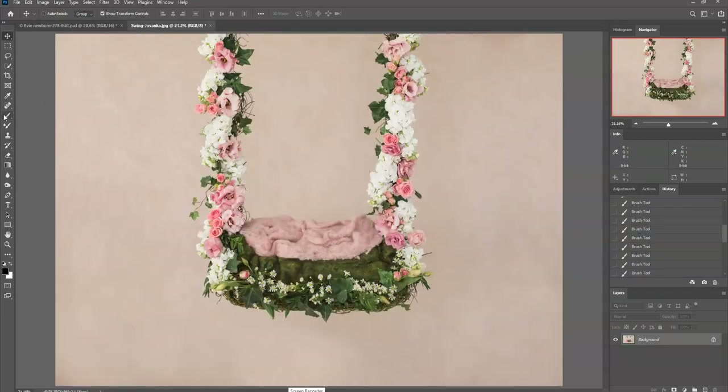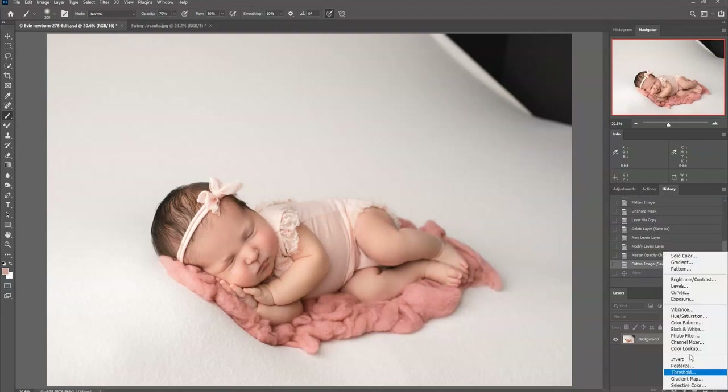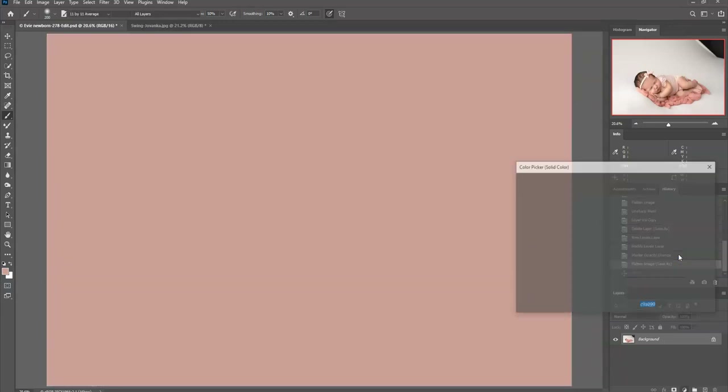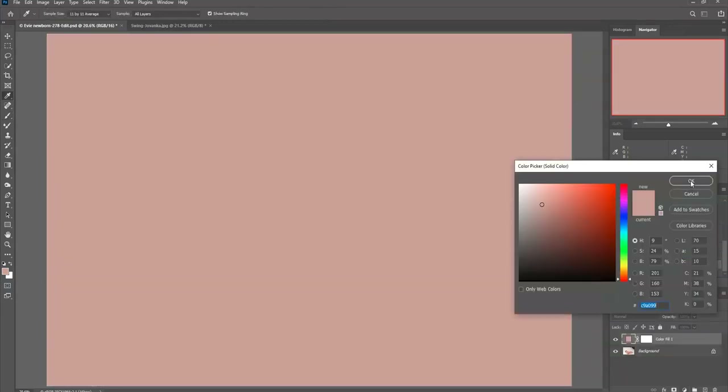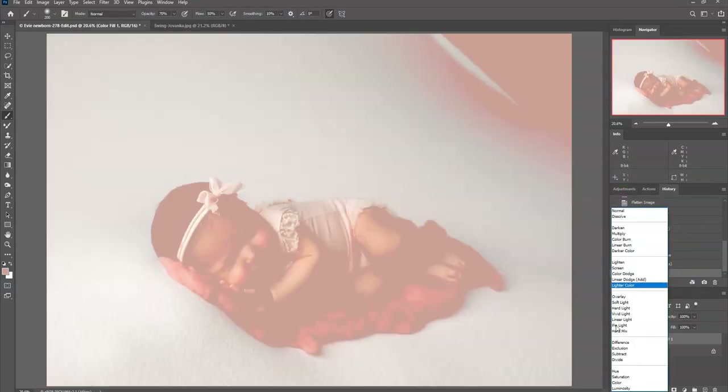I'll come back here to my composite and click the brush tool, hold down the Alt key, and click on the color I would like the fluff to be — you can see it comes up over here. That's changed the color of my brush. Then I'll come back to Evie and create a solid color layer in that color I chose, and change the blending mode to Color.